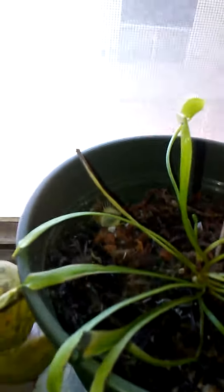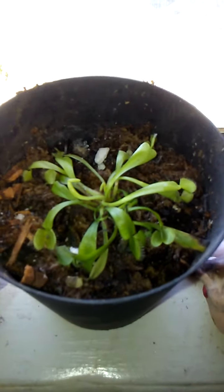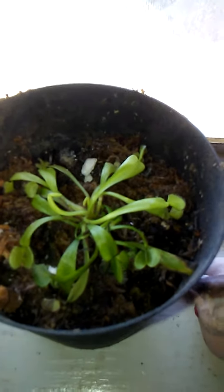Some of them still have a dried bug in the trap. Some of them have died from eating bugs, so I just pinched that trap off. That one's doing pretty good — I transplanted it a week ago and it's not dying. I just made sure it stayed really wet.